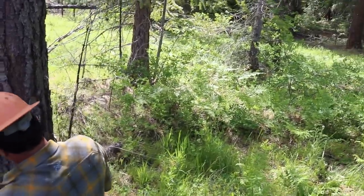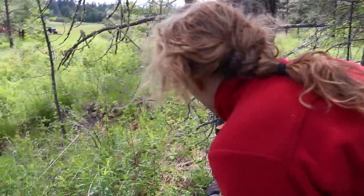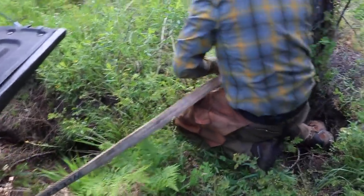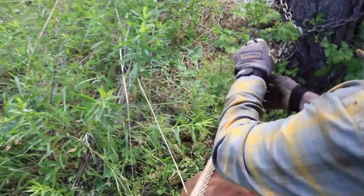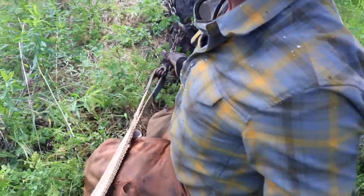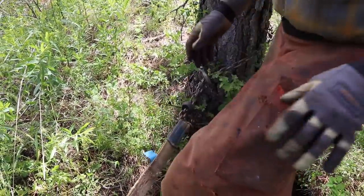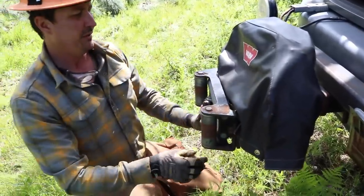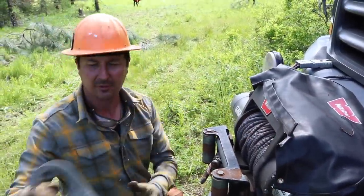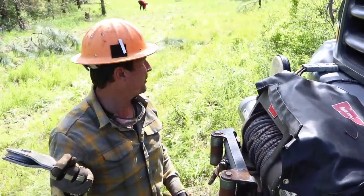We have a grove of trees we're thinning to keep up the health of the trees — they're too close together — and the tractor got stuck. So right now we're going to use the winch off of the pickup truck and get it out. Cody's putting a chain around a tree. The strap ended up being about two inches too short, but we got it connected. This winch can pull 9,000 pounds straight, which is not very much when trying to get a stuck tractor out. But by using this block, we can double our pulling power.